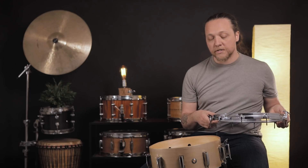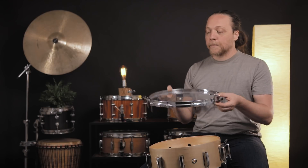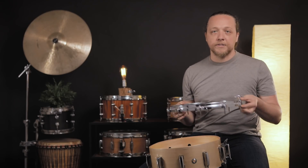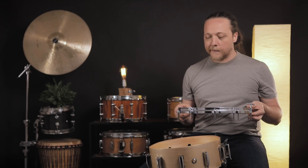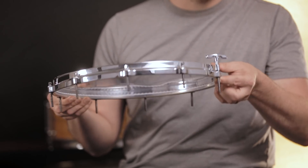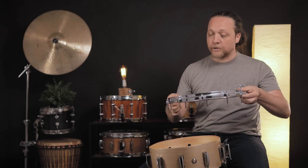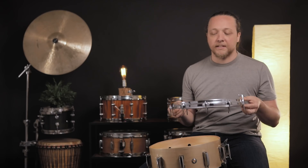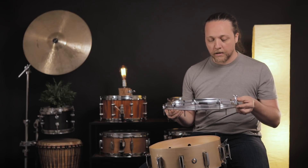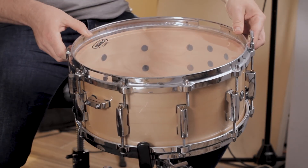First things first, we have the bottom hoop, we have a key, and we have a snare side head. Now for a fresh snare side head, it doesn't matter where the logo is — you can do whatever you want with that. I oftentimes put it inside the hoop before I put it on just to make sure it's touching everywhere, the head is good, the edge is good, and the flesh hoop is not bent or anything like that, which can happen sometimes.